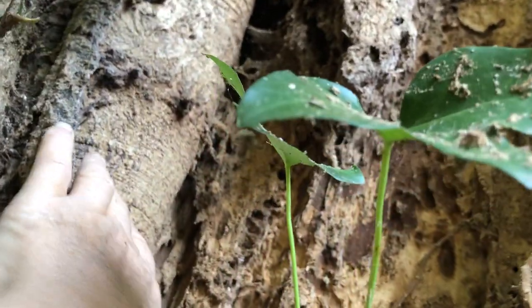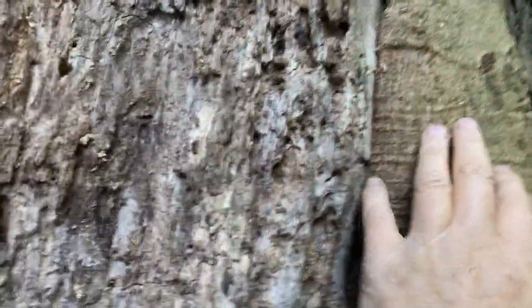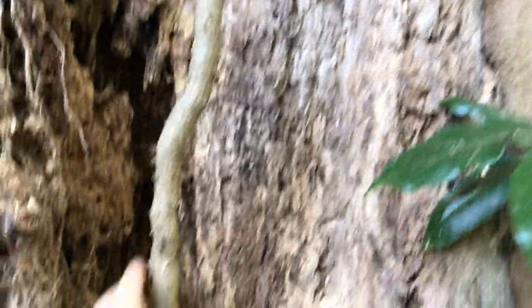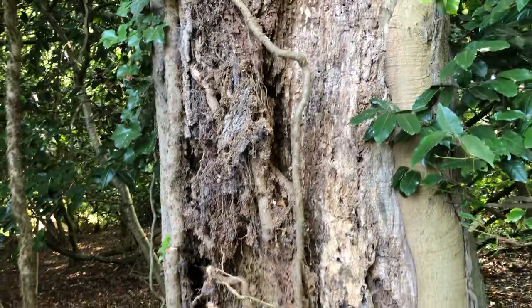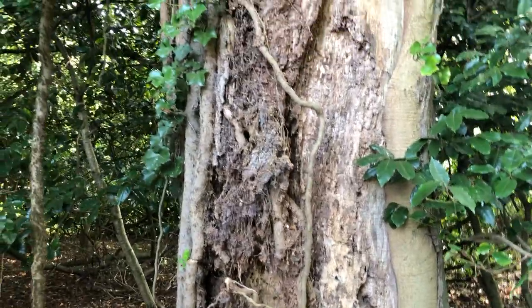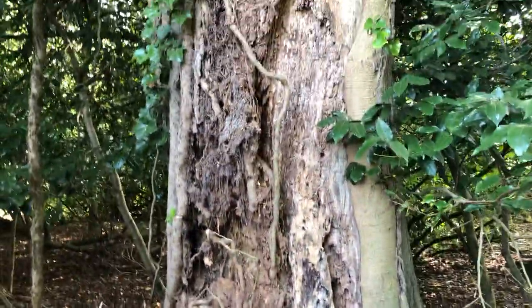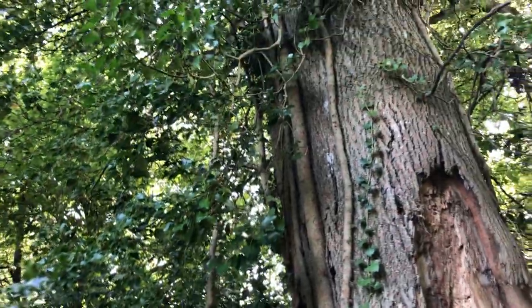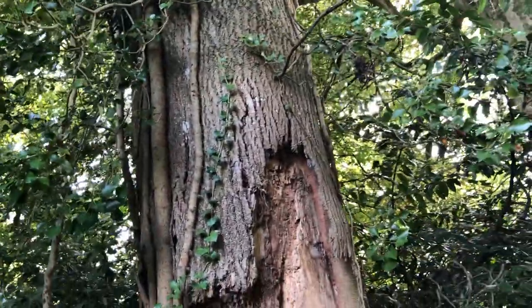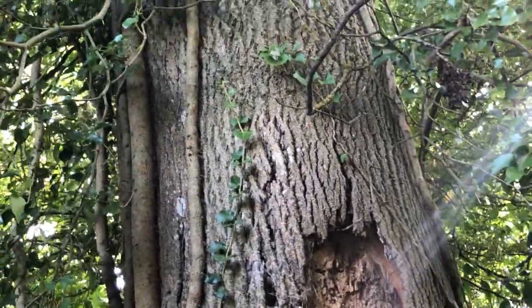It does have new growth here but it's rotten from there all the way around to here. That's like two-thirds of the way around the trunk and it's a big tree, and it's already started leaning over in that direction. You can see the split in the bark is beginning to creep up the side.